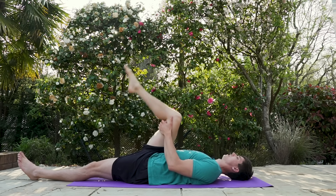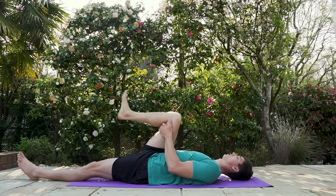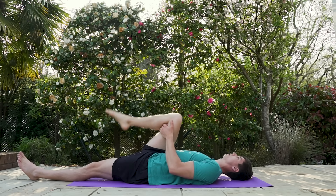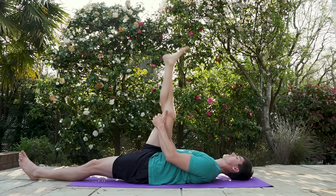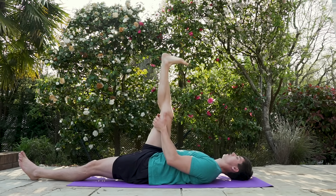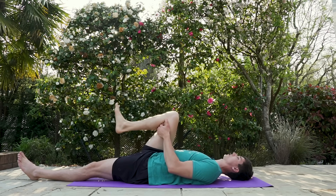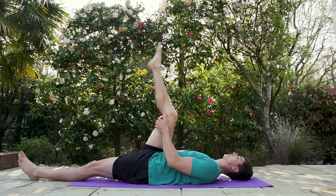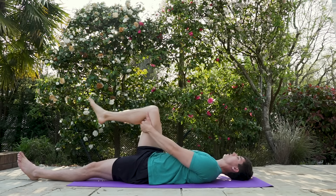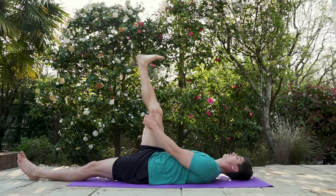Flex maximally as you come up, then point. You should feel a kind of weird stretching sensation — maybe a little more intense. If you can't straighten your leg all the way, just bring the knee further away from you; it'll make the stretch a little lighter. Last one — point.